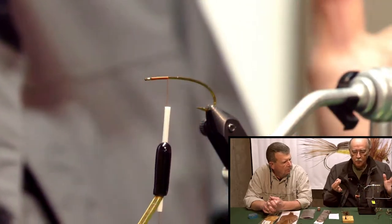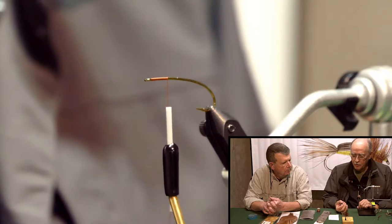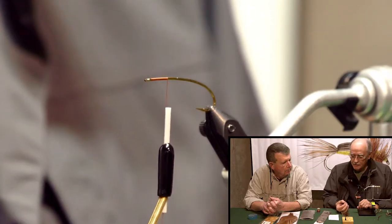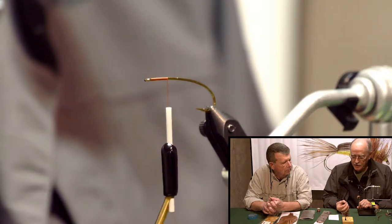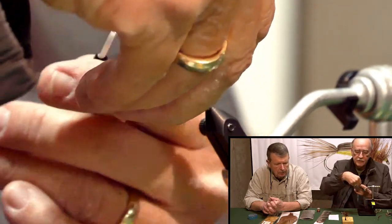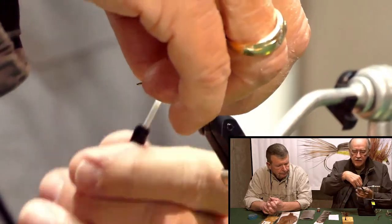You don't need a whole box full of these flies — usually three or four. I keep a few on hand so I'm always ready to tie a few. But that's really all you need. This is a good size and a good color too. I'm going to tie it on.